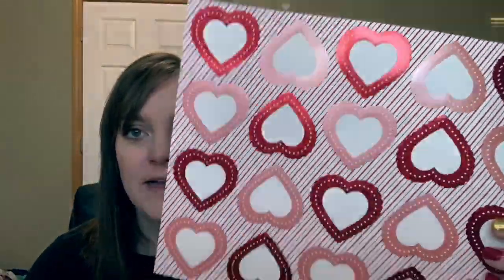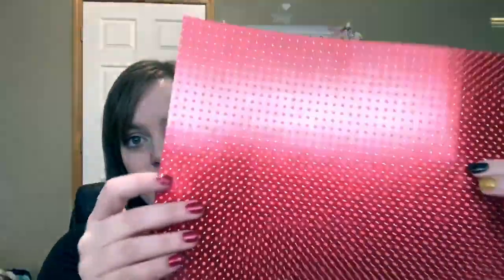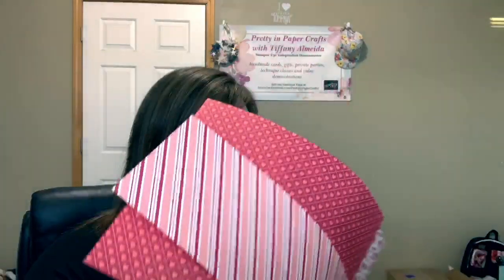For example, these two sheets here — the hearts are shiny and you can punch them out with the punch. This piece here is shiny too. It's really cool and the patterns are just gorgeous. It's Real Red and Flirty Flamingo are the colors, so I'm going to be using this paper today.